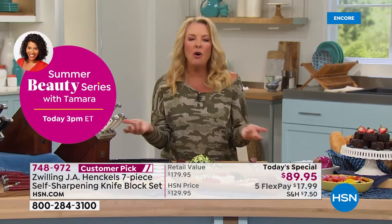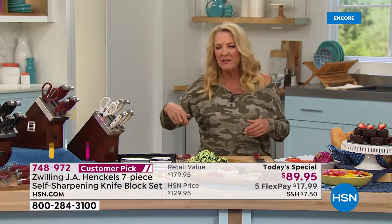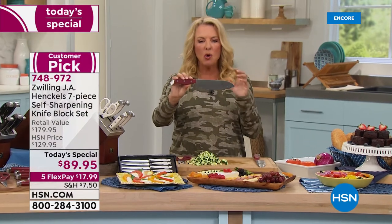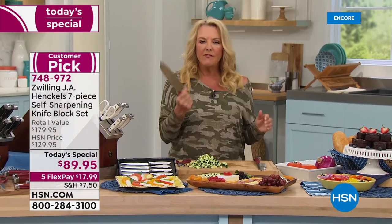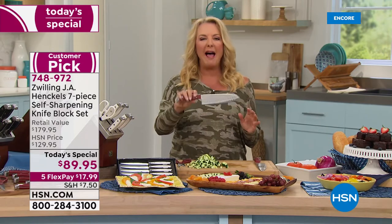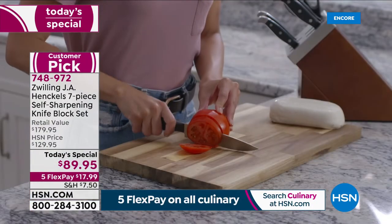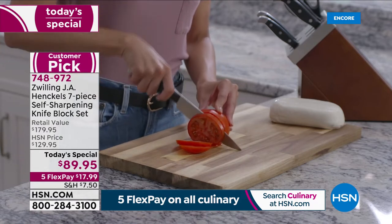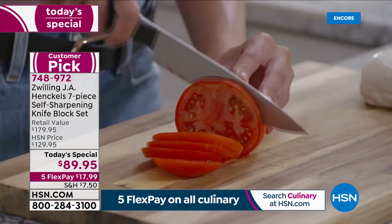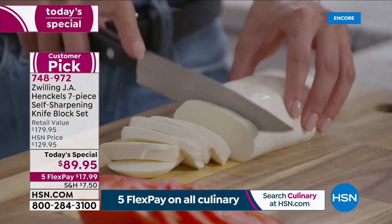Think about how much money you've spent over the years buying new knives — grabbing one at the supermarket for 10 bucks. Of course it's not well-balanced, not full tang, not this gorgeous design. You can always tell a high-end quality knife because they're well-balanced and they feel good. You sense the quality Henkel is known for. Single piece means durability. Full tang means well-balanced and additional durability. It's high-carbon stainless steel — resists rust and the blades stay super sharp.